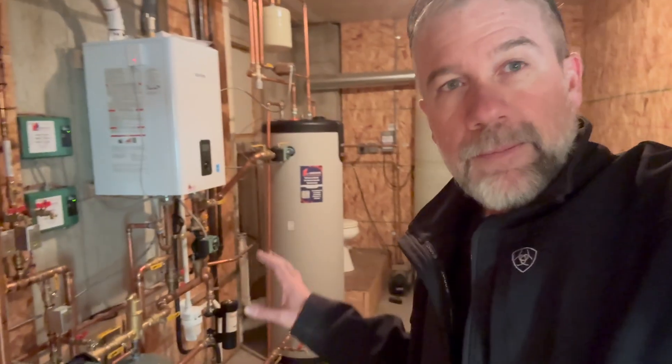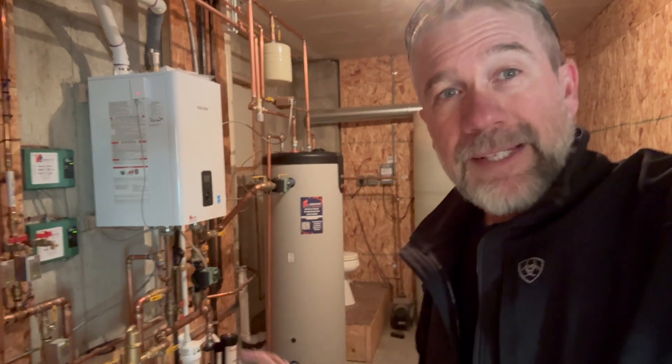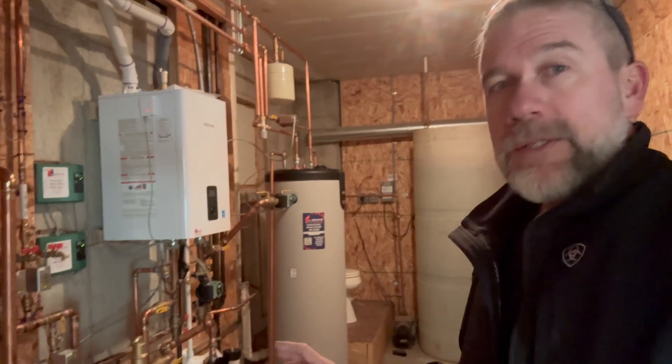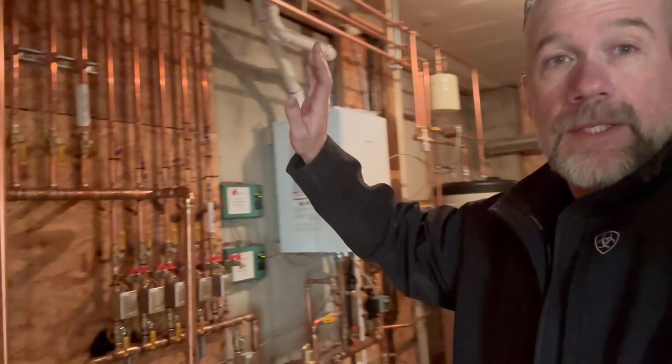Some company came up and bypassed the limits, the rollouts, the safety switch on the damper — if there's going to be any backflow of exhaust, all of it was bypassed. It was in a dangerous position. So we re-piped this entire system.